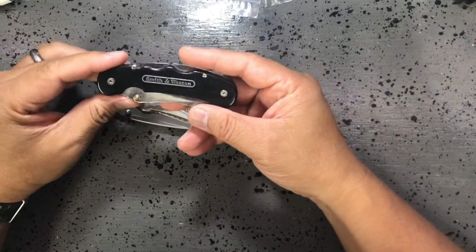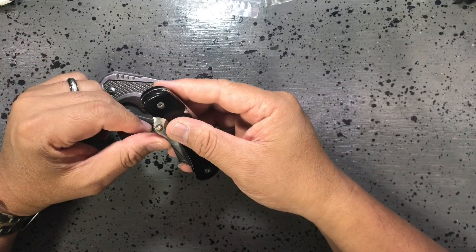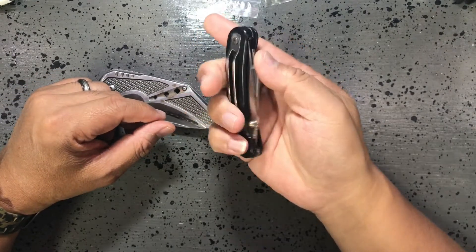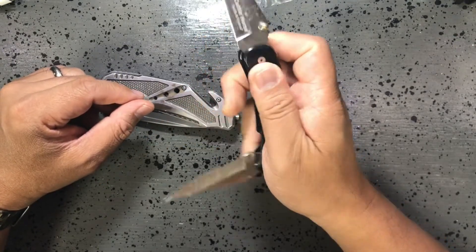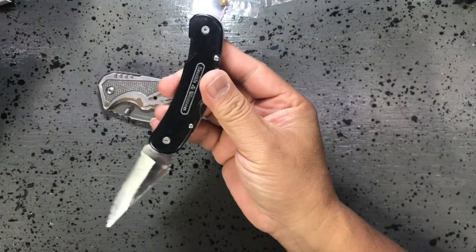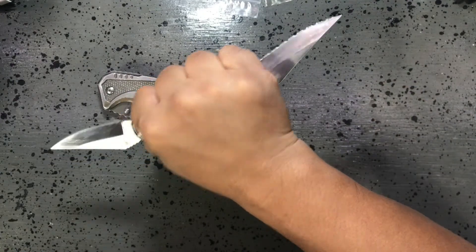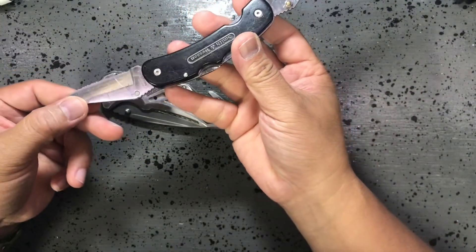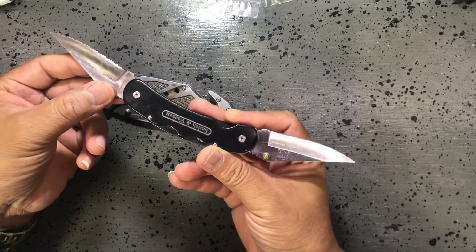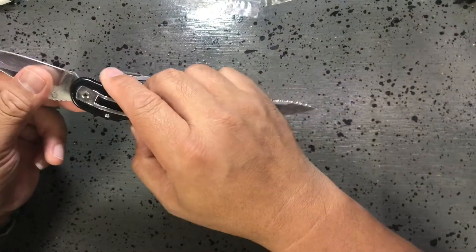Prior to this, what I was carrying was another Smith & Wesson that I picked up at a swap meet in Las Vegas, about seven to ten years ago. I liked it because it had two blades and I liked the release. This one is a Hammer Ford's surgical, made in China — small enough to pocket carry.